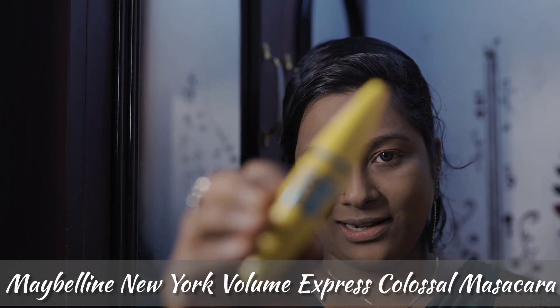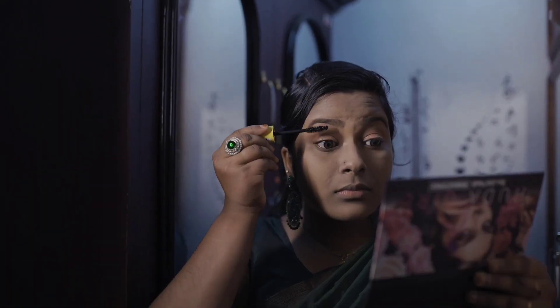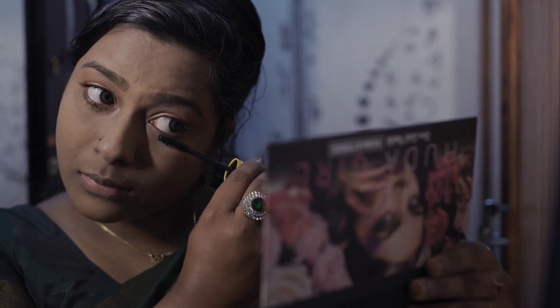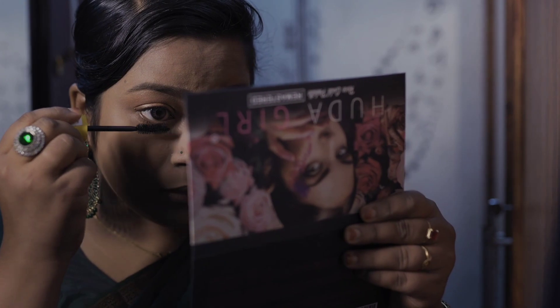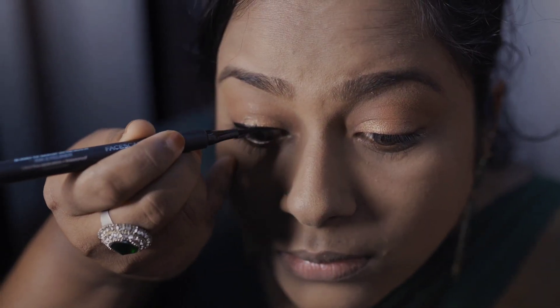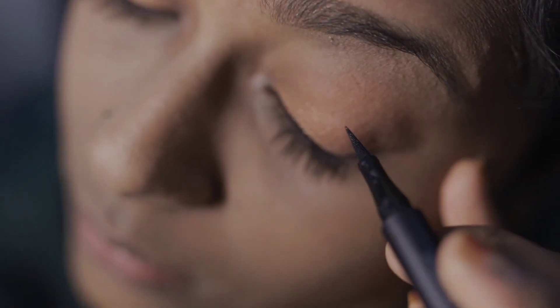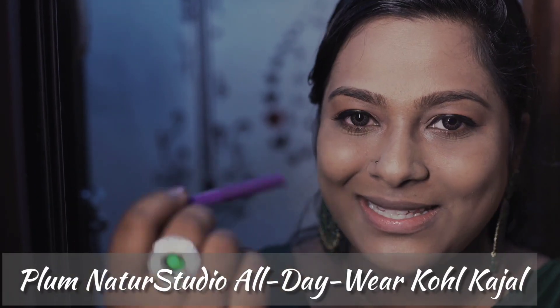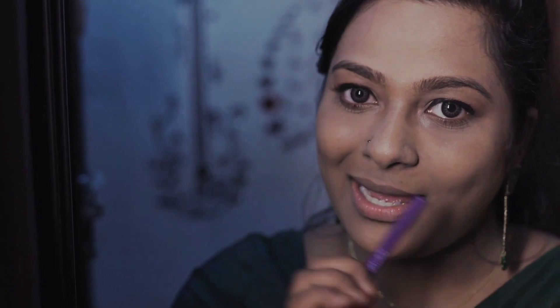We also have mascara to apply. I am going to put mascara on. If you use the eyeliner, you can use the eyeliner after applying it.